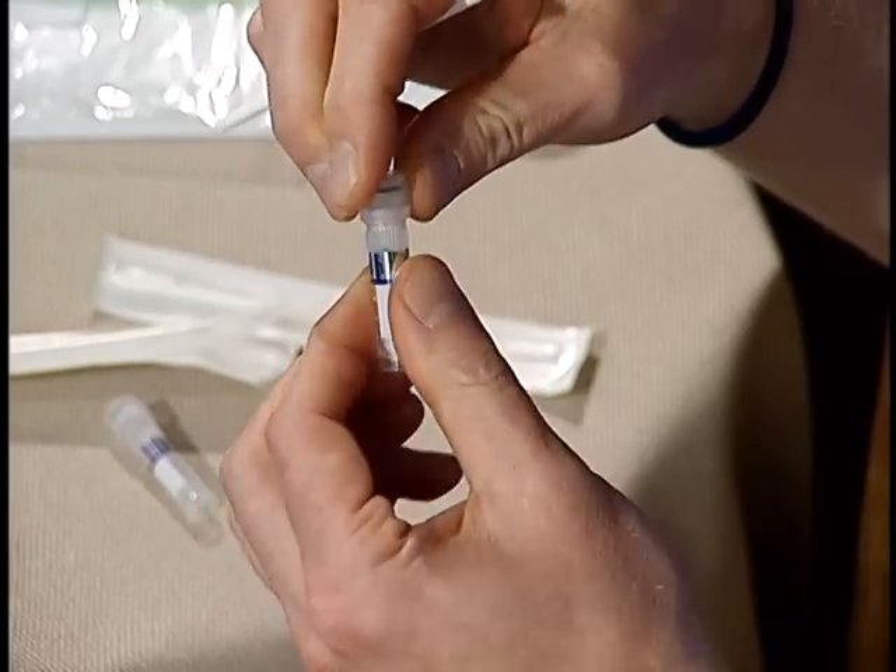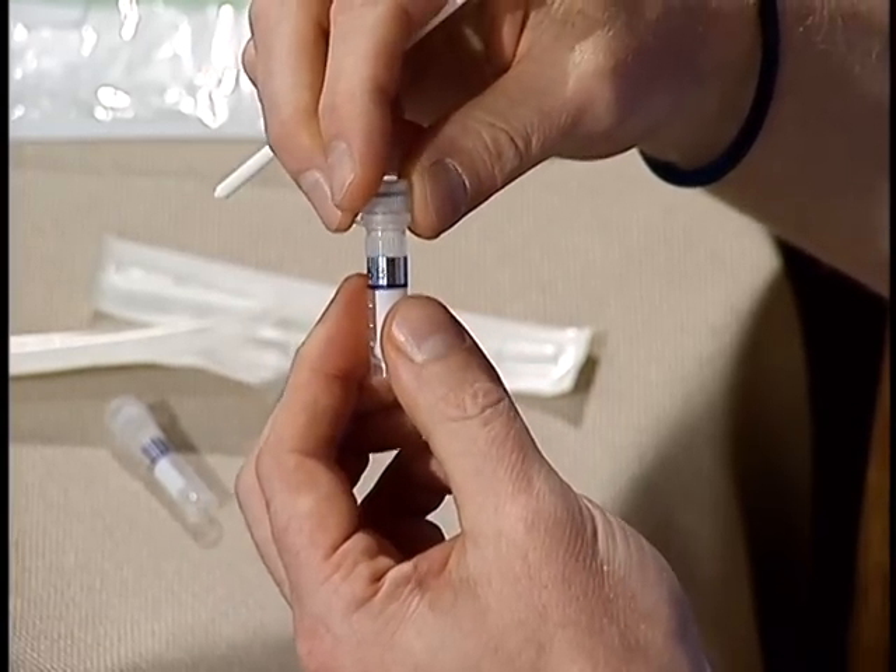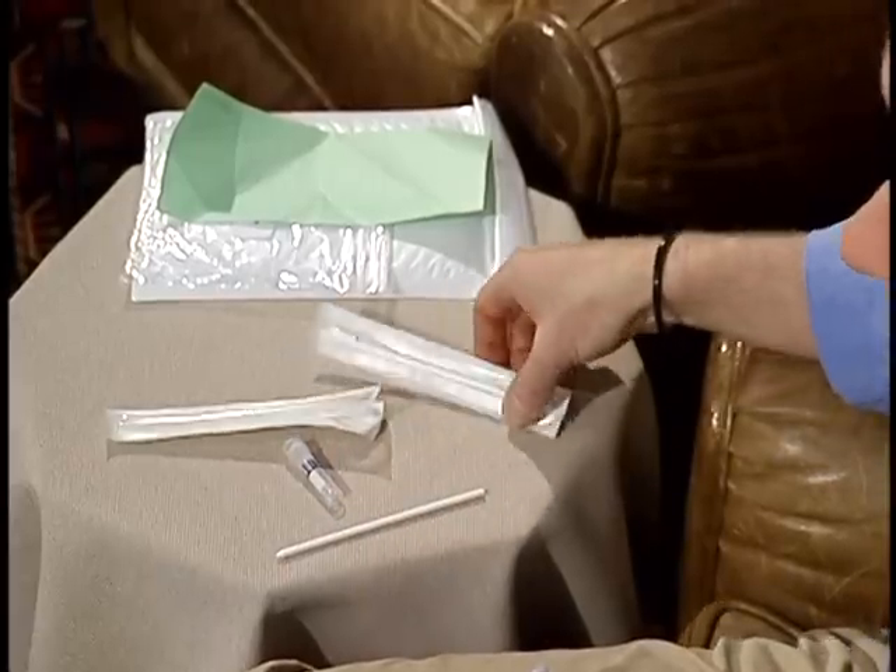Twist the cap onto the tube securely. The tube must be shut tightly to ensure the quality of your sample. The tube with the scraper tip inside should be left at room temperature. After eight hours, repeat the operation I just showed you, this time using the second scraper and the second tube marked with your kit number.